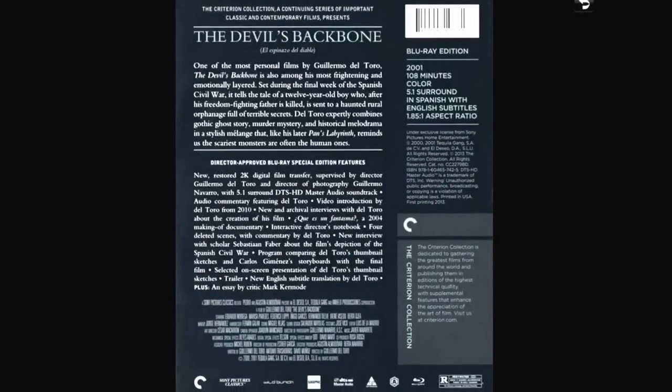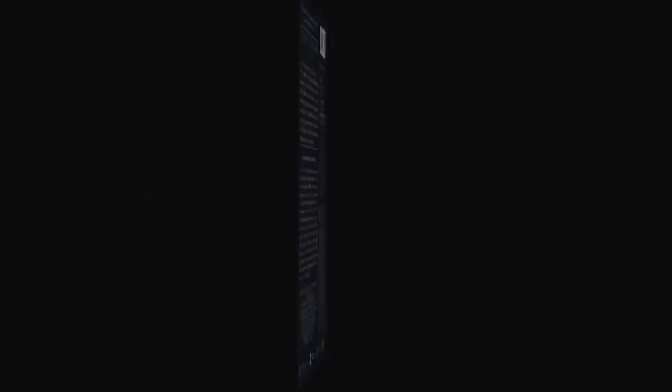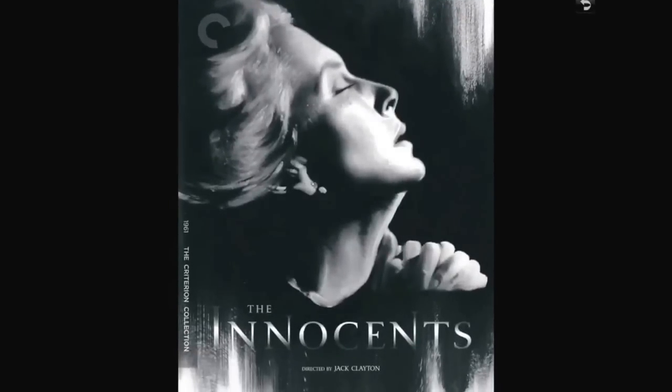Guillermo del Toro's The Devil's Backbone — here's the back. It's from 2001, in Spanish, with tons of extras. One of del Toro's most personal films and among his most frightening and emotionally layered. Set during the final week of the Spanish Civil War, it tells the tale of a 12-year-old boy who, after his father is killed, is sent to a haunted rural orphanage full of terrible secrets. As it says, he reminds us that some of the scariest monsters are in fact human ones.